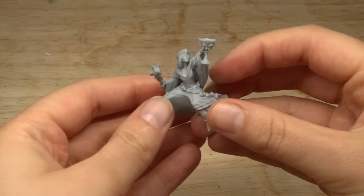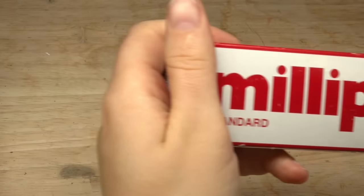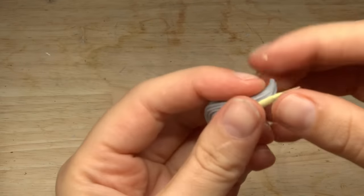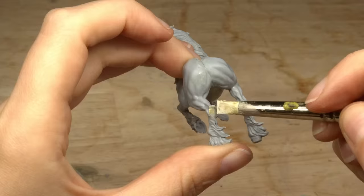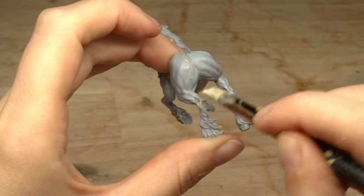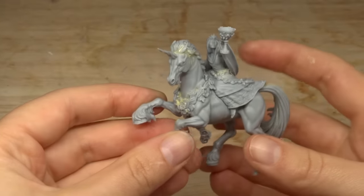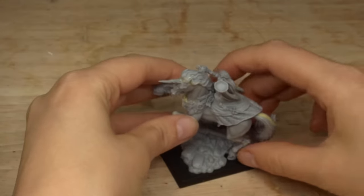Elise was much better to put together with little to no issues. To gap fill I used Milliput, rolling it into small sausages that I shoved into the crevices. I used a bit of isopropyl alcohol to smooth everything out to ensure there are no lumps or bumps. Once dried I sanded these areas down so it's all nice and flat. I can't understate how gorgeous these casts are — the detail is beautiful, very clean, and there's very little to no flash. After gluing Elise to her pretty pony and filling in any more gaps, this princess is ready for her glow up.